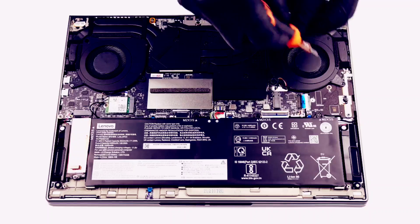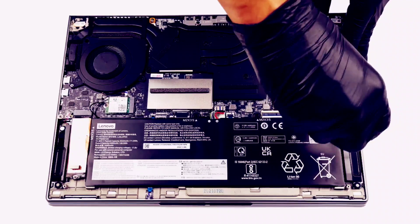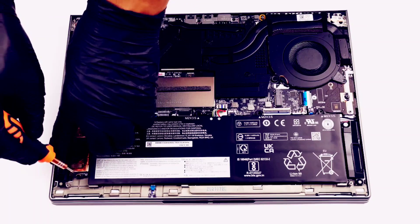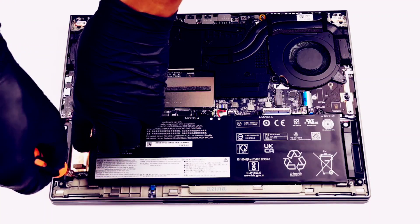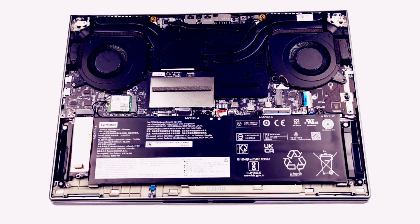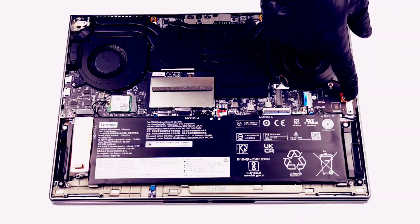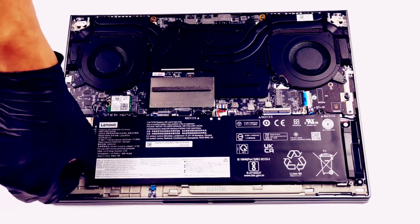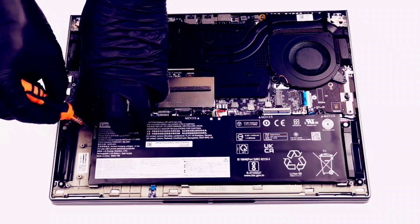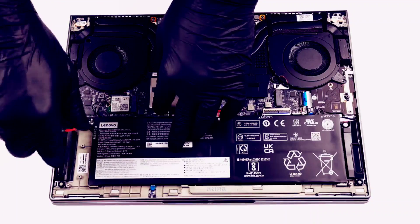You can take the battery out if you want to. To do that, undo 4 Phillips head screws — one of them is hidden beneath the SSD located in the left slot. There is one more M.2 PCIe X4 slot on the right as well.